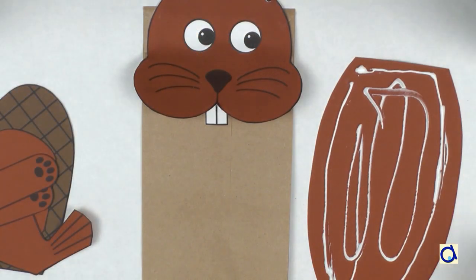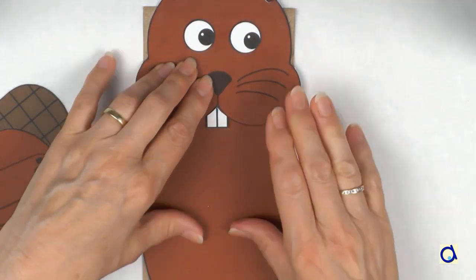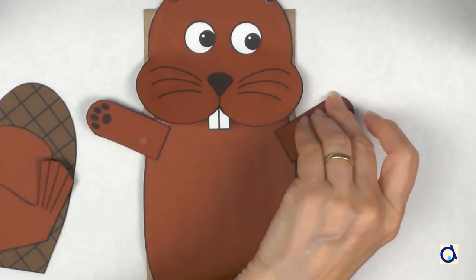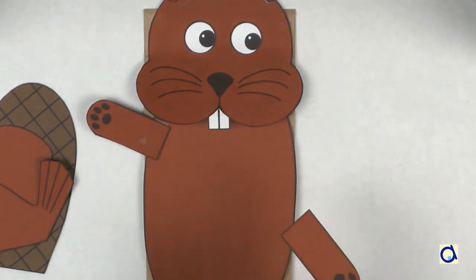Glue the part that forms the body on the rest of the bag. The top of the body goes against the fold underneath the bottom of the paper bag. Glue the front legs on either side of the body. The beaver uses its front legs to take branches, for example.